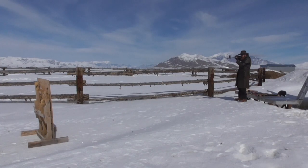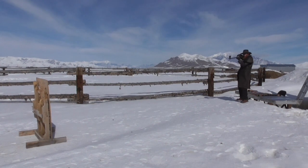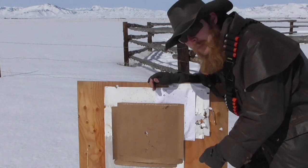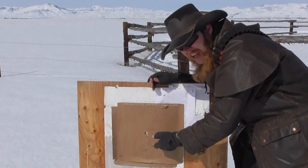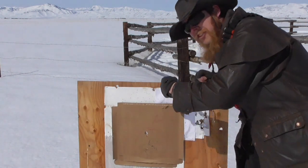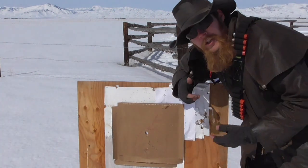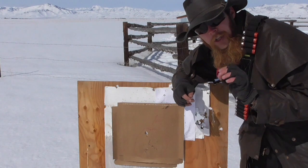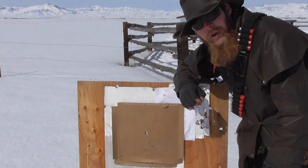As a final test, let's compare the pattern density of an ordinary birdshot load fired through the rifled barrel versus the smoothbore barrel using the Jefferson. At a range of just seven yards, from the smoothbore, the birdshot is mostly patterning inside about a six to seven inch circle. Whereas from the rifled barrel, it's just kind of scattering everywhere, which again lends credence to the idea that the rifling is doing its job and the rotational inertia imparted to the shot is causing it to disperse more rapidly.